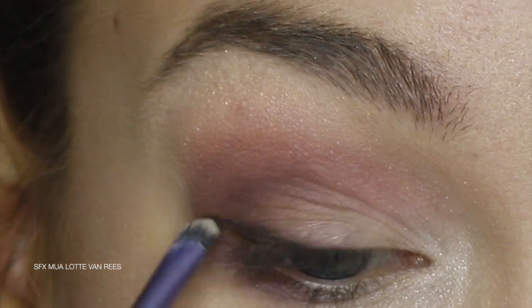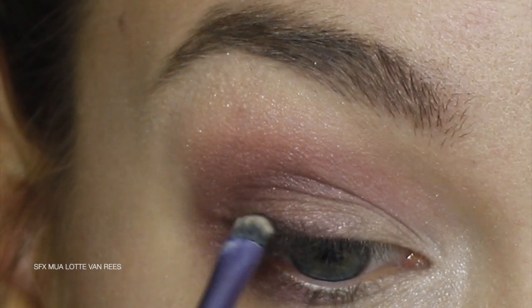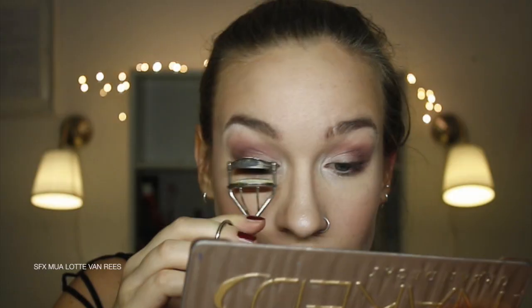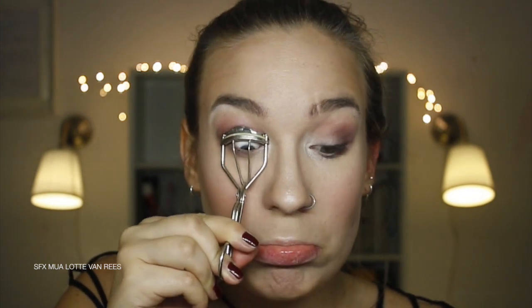I used some black eyeshadow as an eyeliner, applying it with a thin brush. On my lips I applied a matte lipstick, also using a thin brush. Make sure that when working with these dark colours you use a lip brush or a liner, because you want it to look very nice and sharp.